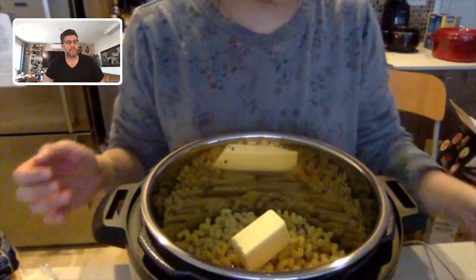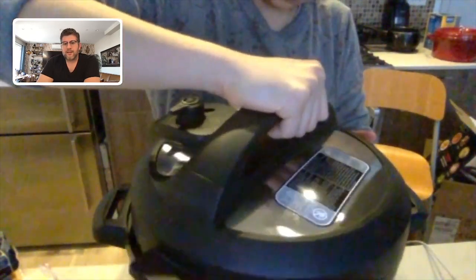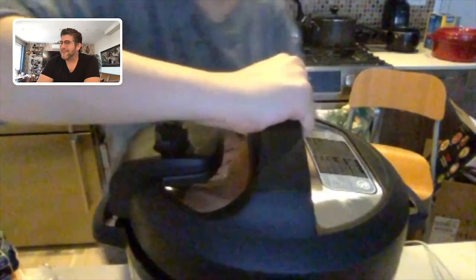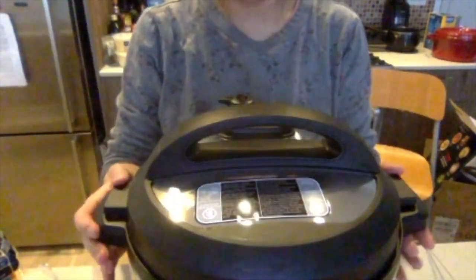Now she's going to secure the lid on top. Put it a little off-filter — there you go, you're getting close to it. And now that's perfect. That's securing the lid. Make sure the little nozzle is in the sealing position.